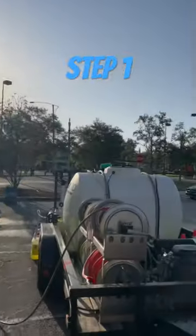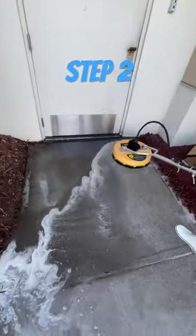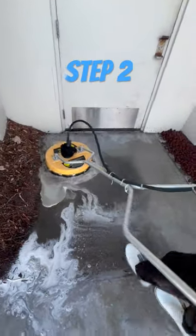Step 1: Apply the downstream injector all over the concrete. Step 2: Come with a heavy bristle brush and brush it all off.